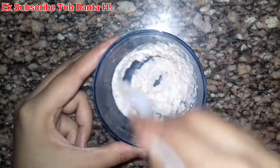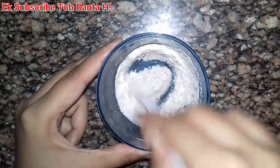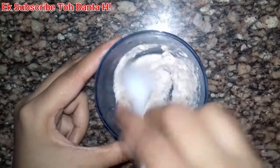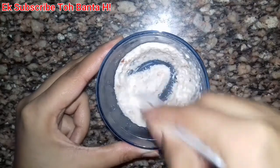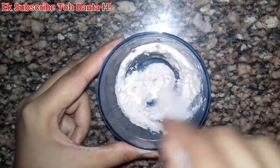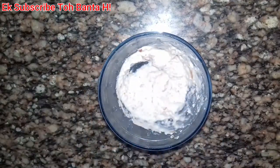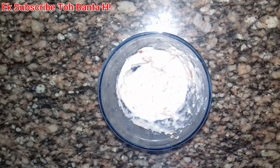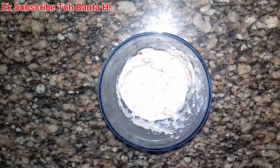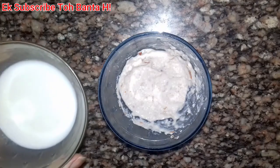Now mix it well. After mixing it well, the cream will be ready. The consistency may not match the market cream at first, but once you mix it well it will come together. This cream will be fair and it will also be a lovely cream — a fair and lovely cream.